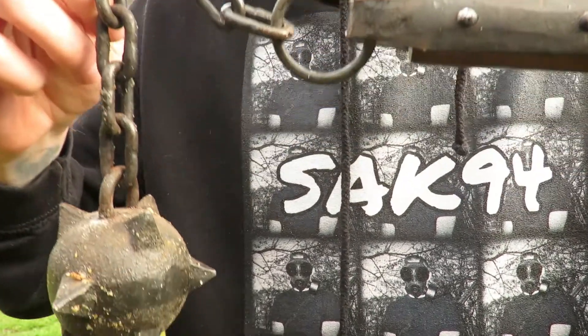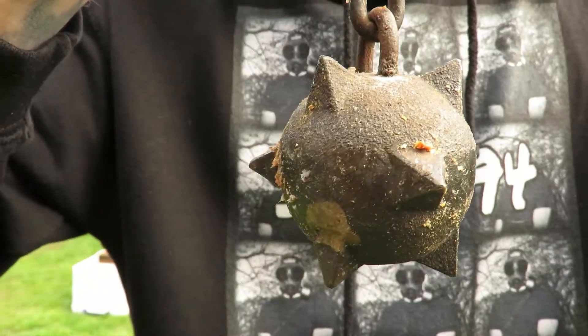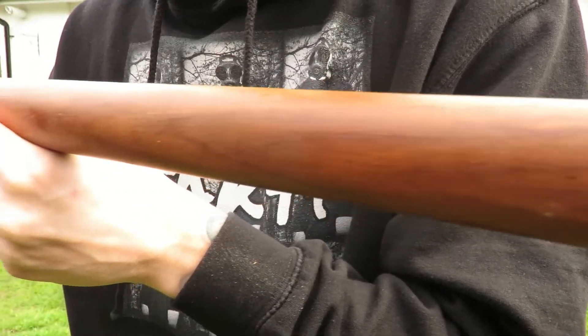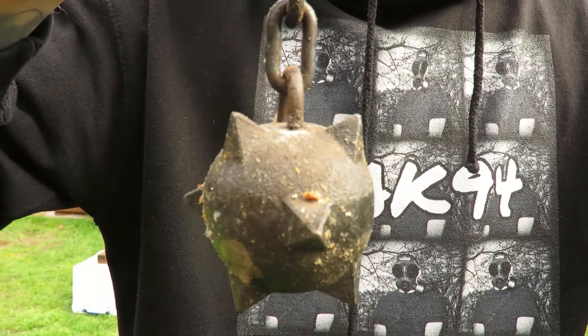So I hope you enjoyed that video. As you can see, the medieval flail was a pretty destructive weapon, and I think it only cost like £15 when I bought it. Really good value for money. Cheers for watching.